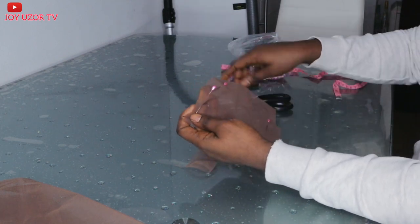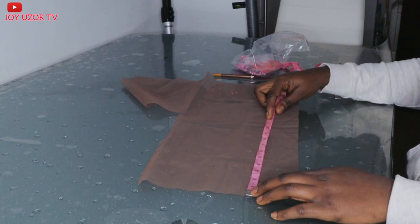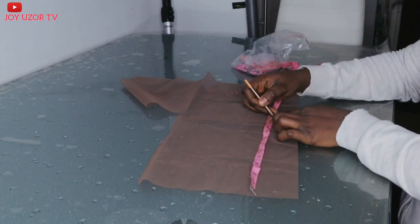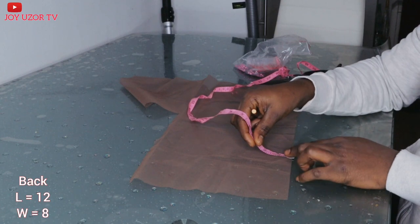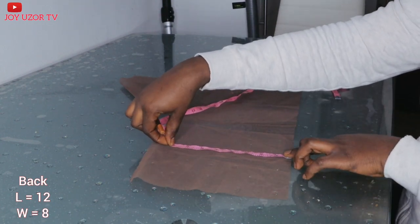So after cutting out my front hair, I just go ahead and cut it as you can see in the video. Now I am able to take the back measurement. I am also taking 12 inches by 8 at the back.